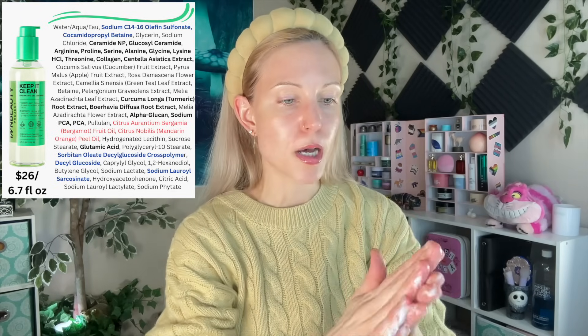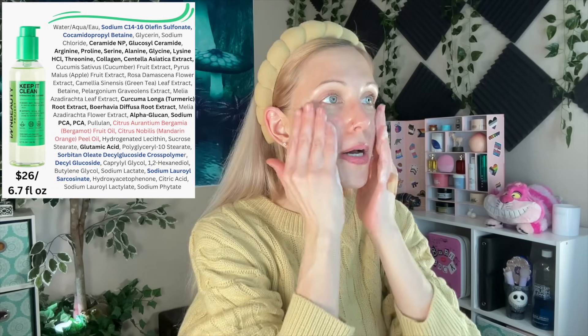You can see it lathers up. It just feels a little bit too stripping, but again, that could be my skin type. I do have dry acne-prone skin. I just don't see myself buying the full size of this — we'll probably pass that one on. It does have some essential oil ingredients. I guess they went with the 'essential oils are fine in a cleanser' mentality, and that's true for some people, but it's never true for everyone.